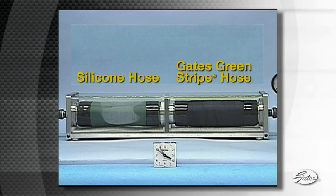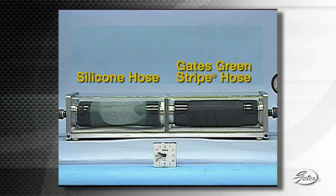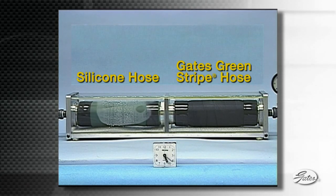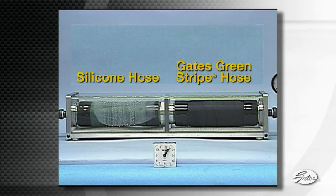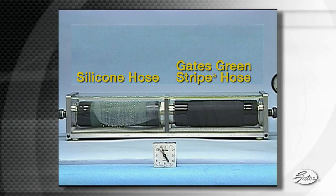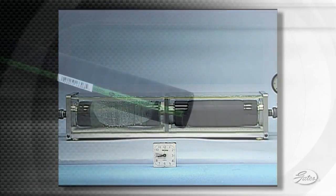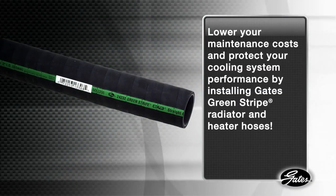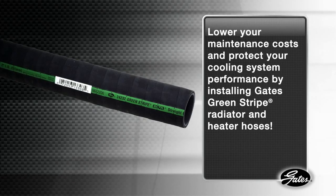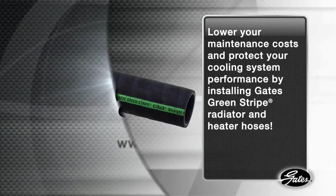Through time-lapse photography, you can see water permeating the wall of the silicone hose at a rate that is ten times that of the Green Stripe Hose. And while water escapes, glycol does not, leaving a much higher concentration of antifreeze in the system and lowering cooling system performance. Lower your maintenance cost and protect your cooling system performance by installing Gates Green Stripe Radiator and Heater Hoses.